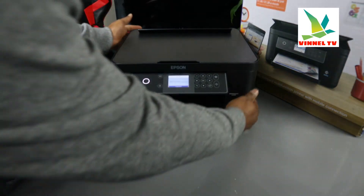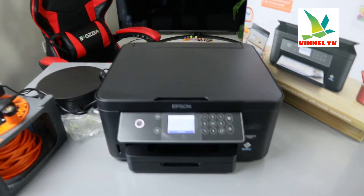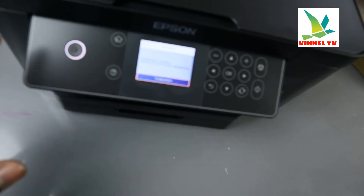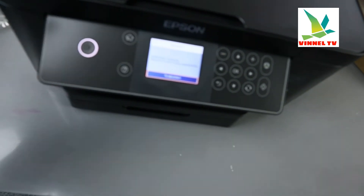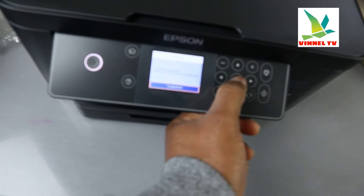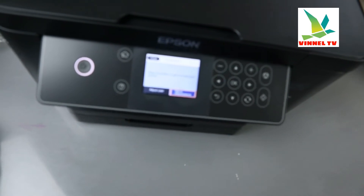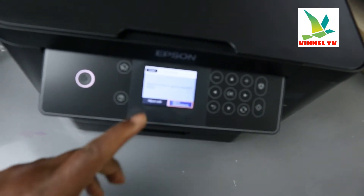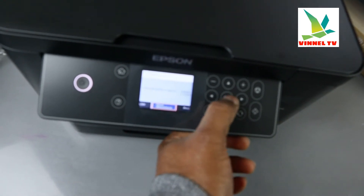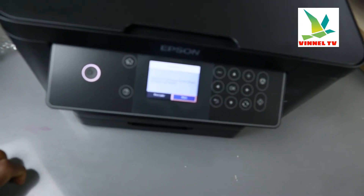The next thing we need to do is complete the alignment. Right now it's asking: initialization complete. When you install the ink, initialization runs, and the next prompt is print quality adjustment — so select okay. It will then ask you to align the printer to get the best print quality. You can do this later, but it is recommended to do it now, so select okay.